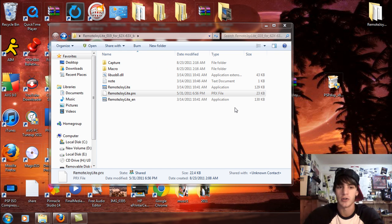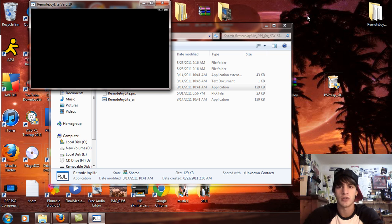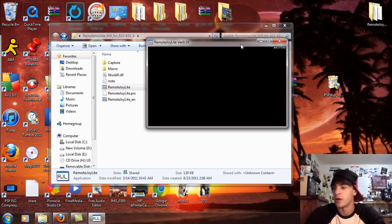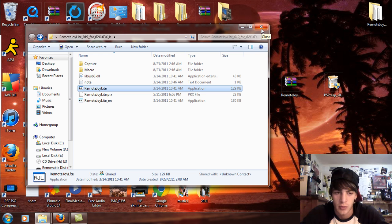Once PSP Display is installed, come down to the system tray and you're going to see the PS Display icon. That's where all your options and presets are — you can change quality and other settings. Then open up RemoteJoy Lite. If it doesn't display, hit Select, open your VSH menu on your custom firmware, and select 'Reset Device.' Let it sit for about seven to ten seconds and it should come up. Just remember to have it enabled.